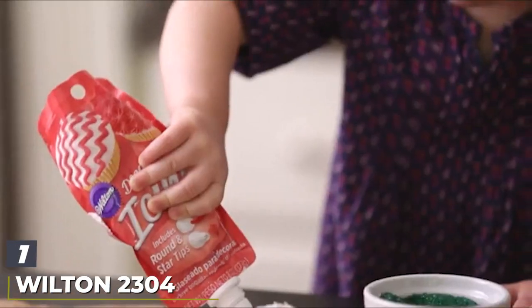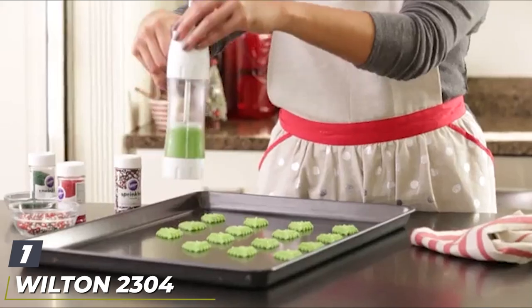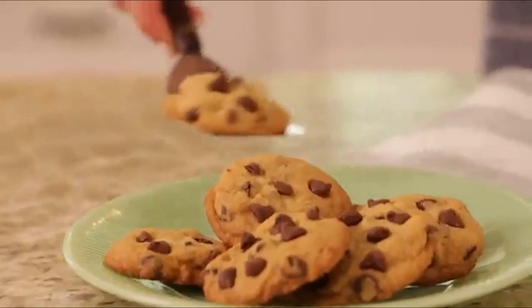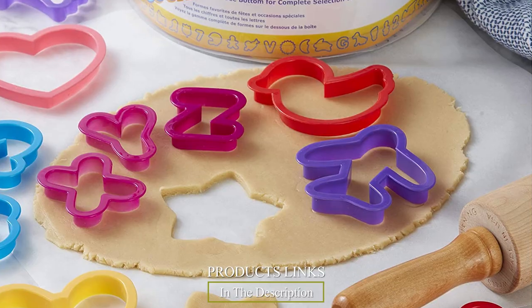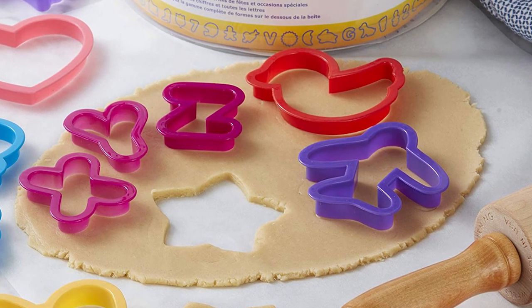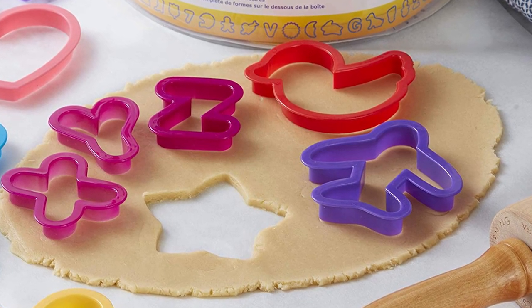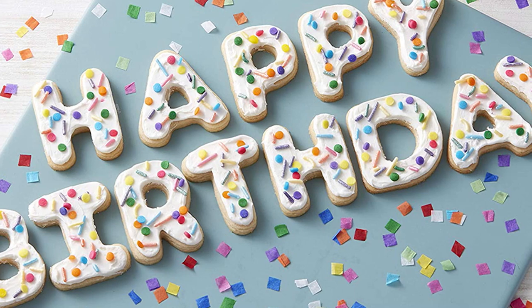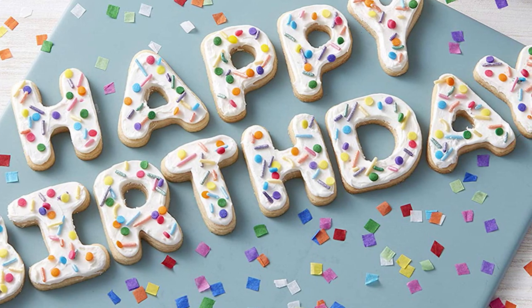At the first position of our list we have the Wilton 2304-1050 101-piece cookie cutter set. This set is amazing for kids, and if you're an adult cutting out sugar cookies for fun, this Wilton set will be fun for you too. The first thing I love about this set is the sheer amount of cutters — there are 101 reasons to just find a surface, pour these out, and begin to choose whatever shape you want.